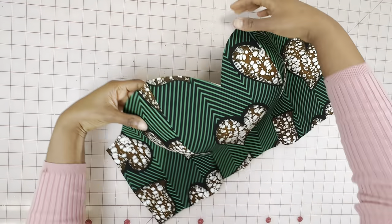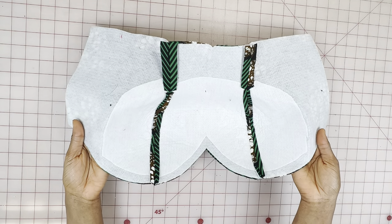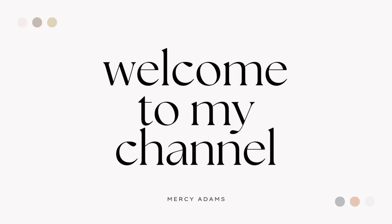Welcome back guys! Today's video is going to be a DIY. Using the right ironing tools when you're ironing bust curves or a corset really does make a huge difference. I'm going to show you how to make two of the ironing tools I use when ironing bust curves and corsets, so let's get into this tutorial.